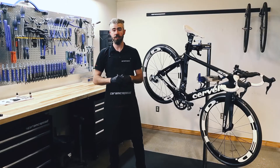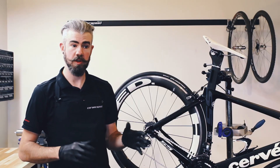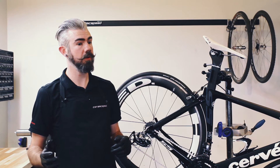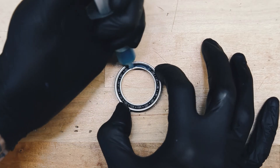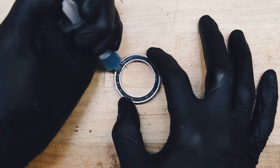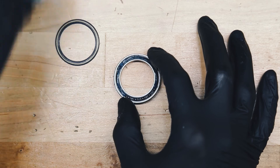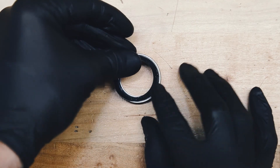How much grease should you use for your ceramic speed bearings? Depending on application — time trial, general road, or off-road — and depending on how frequently you service your bearings, we recommend anywhere from a 50% to a 75% grease fill. This is done by coating along the top of the balls, not pushing down into them, to get a nice even coating without overpacking the bearing.